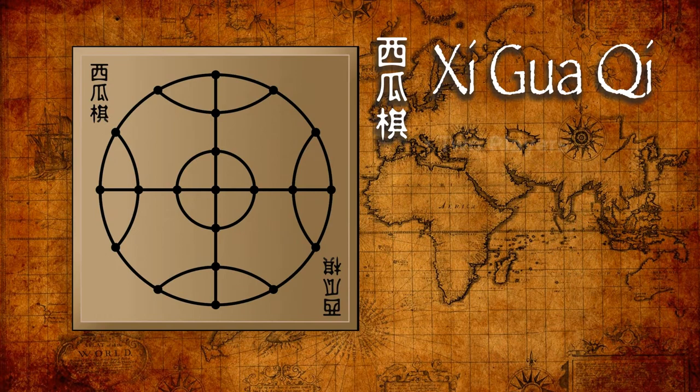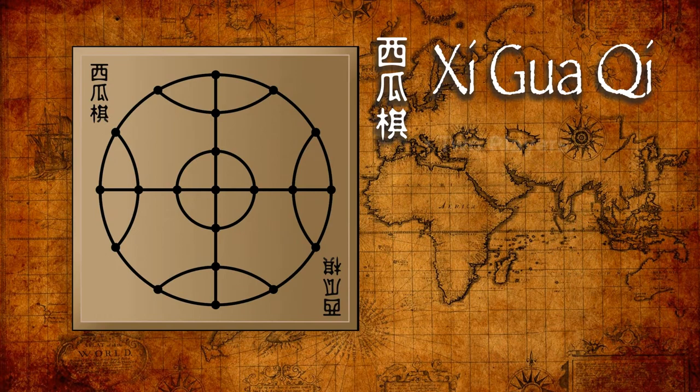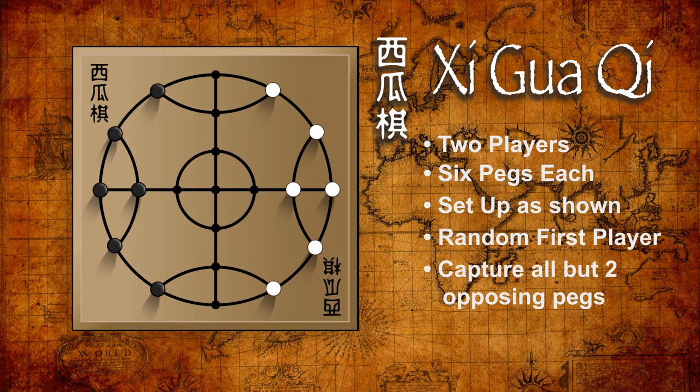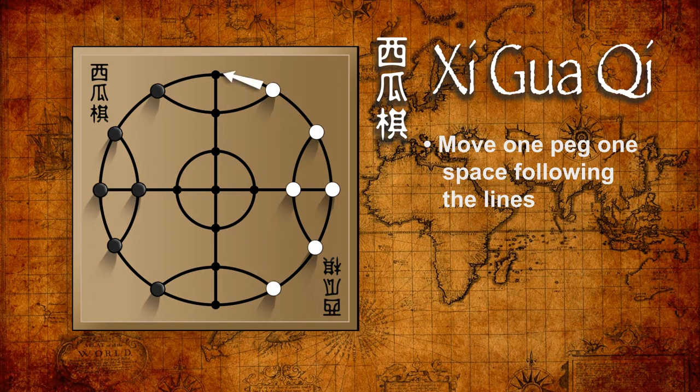Each player gets a set of six pegs and these are placed on the board as shown in the illustration. There's no traditional way to select the first player — use whatever method suits you. The simple object of the game is to reduce the opposition's pegs down to two remaining. Each player on their turn may move one peg to an adjacent position following the lines on the board.